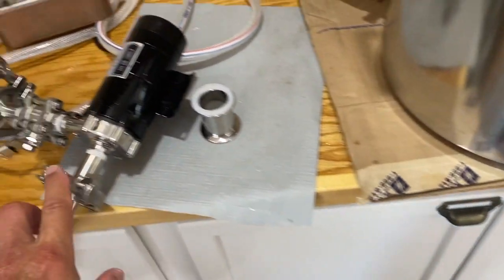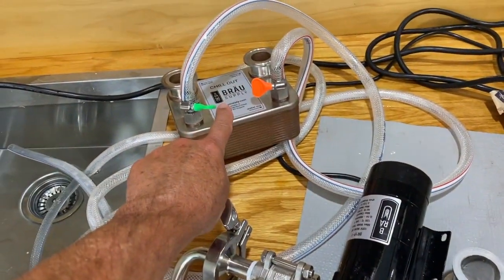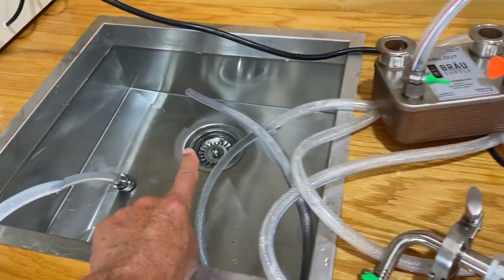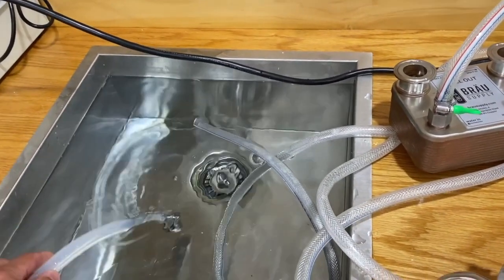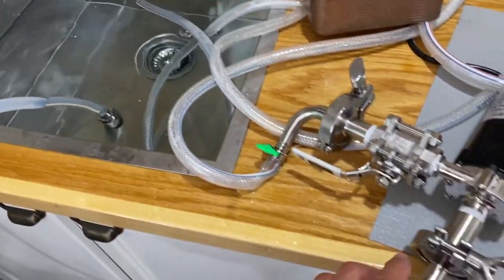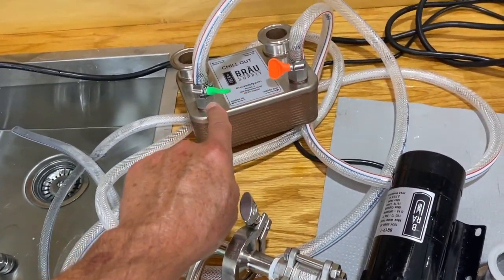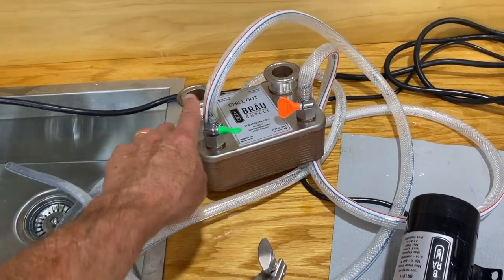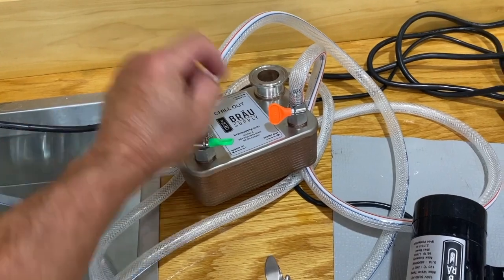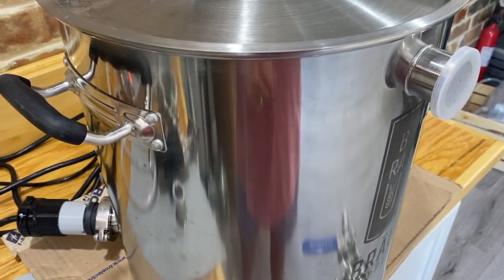Right now I'm going to use my pump to push water through my plate chiller. I have eight gallons of water in my sink — I'll pull water from the sink, run it through the pump, back through the plate chiller just like you'd cool wort down, and then connect this to the one-and-a-half inch tri-clover flange on the kettle to trap the steam.